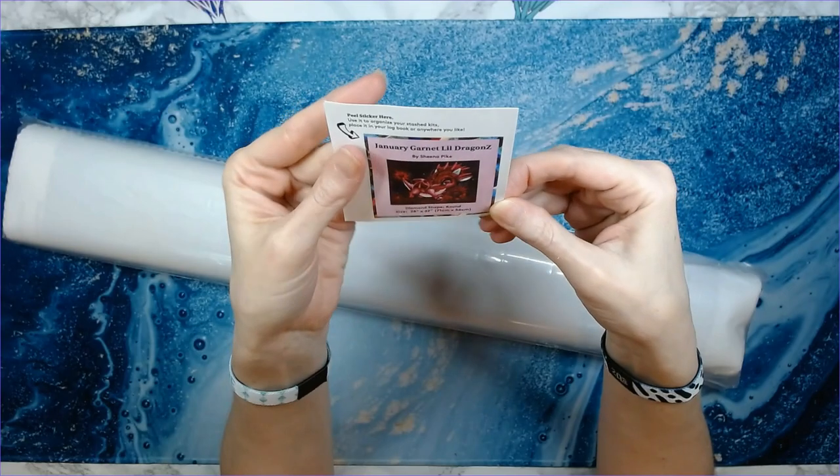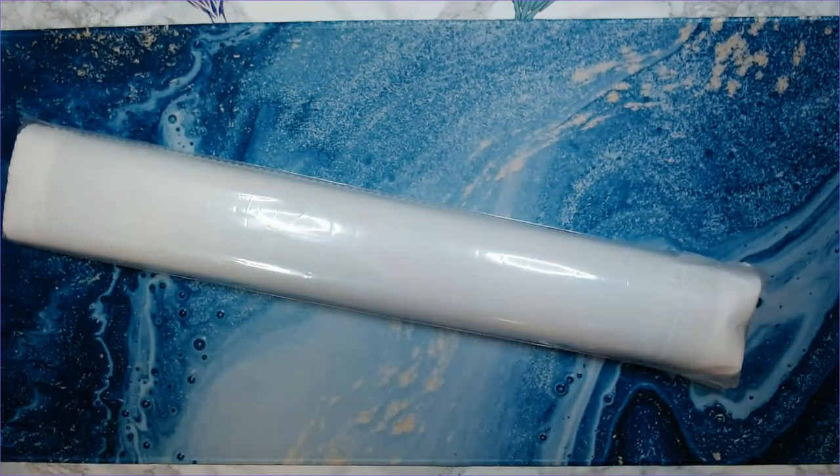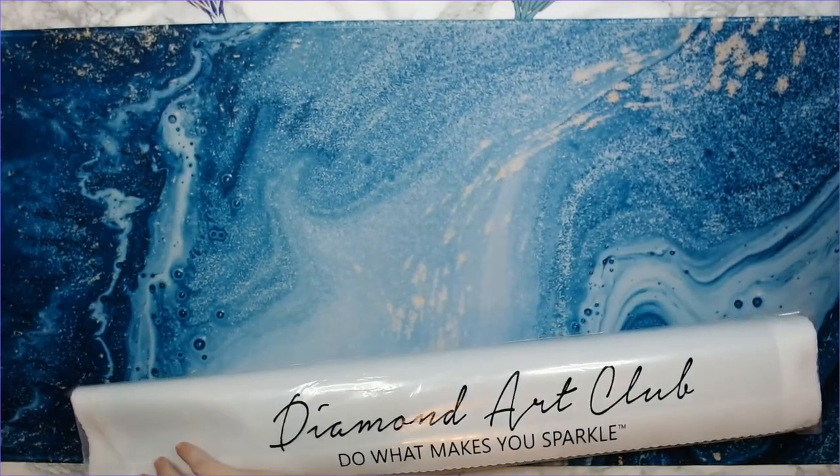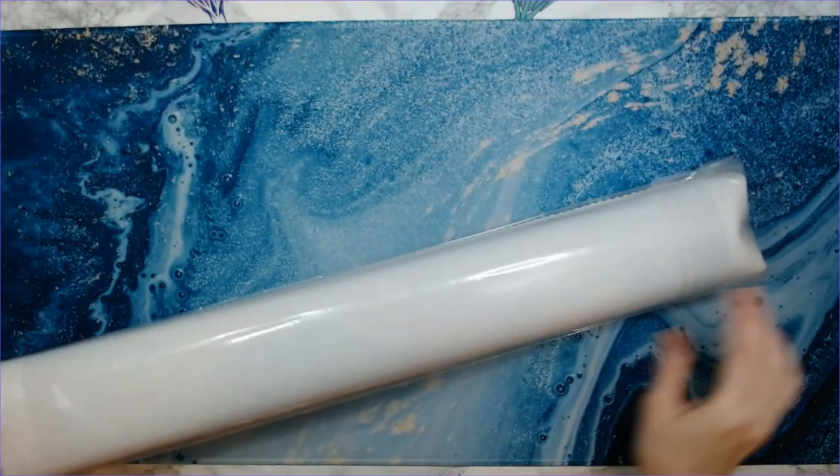This is a 71 centimeter by 56 centimeter canvas. I'm hoping this will fit on my desk — here's to hoping!